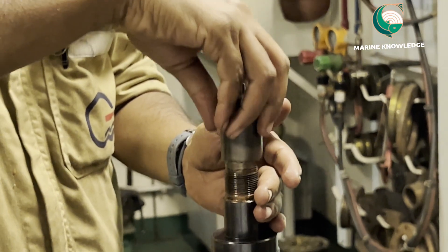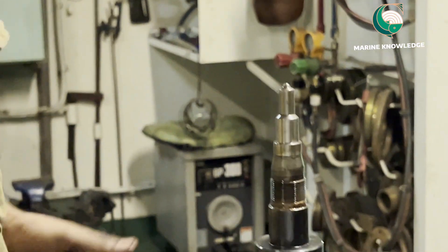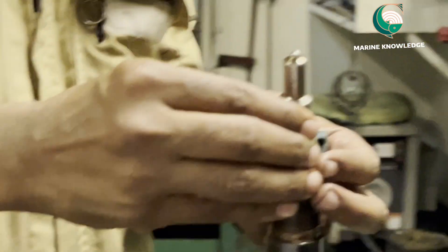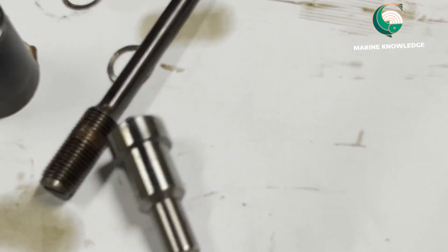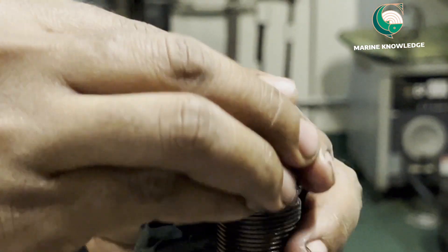Once you take out the nut, be very careful when handling the nozzle because it may fall down. Take out the nozzle — you can see the double pin. Take out that unit.